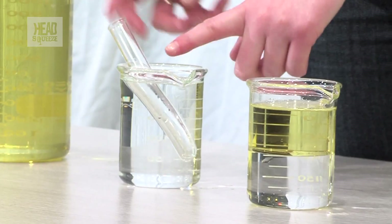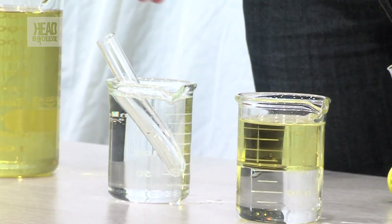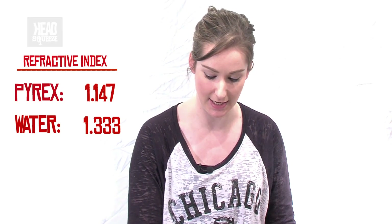This is because the Pyrex beaker, the test tube, and the water actually have different refractive indexes, which means we can see it because the light is coming through. Some of it's being refracted but the rest of it's actually being reflected back to you so you can see it.